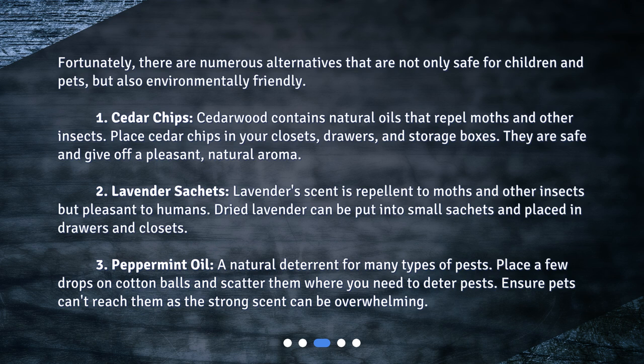Number two: lavender sachets. Lavender scent is repellent to moths and other insects but pleasant to humans. Dried lavender can be put into small sachets and placed in drawers and closets.